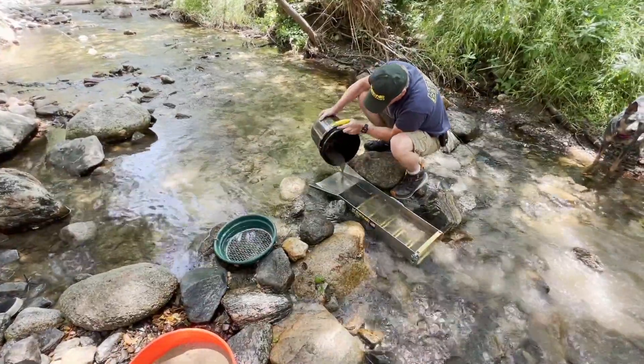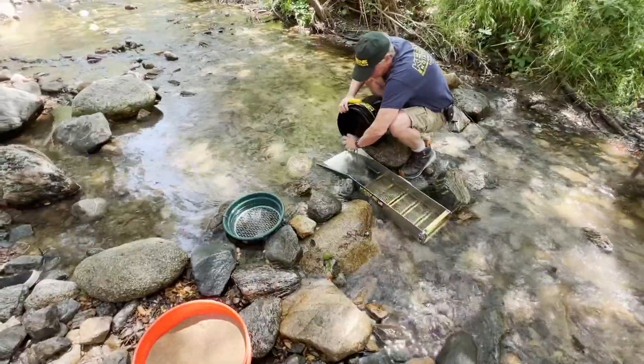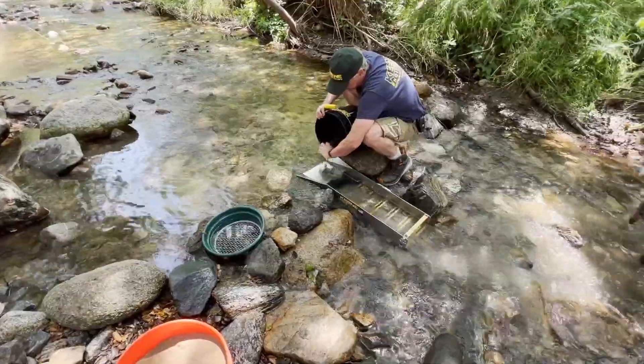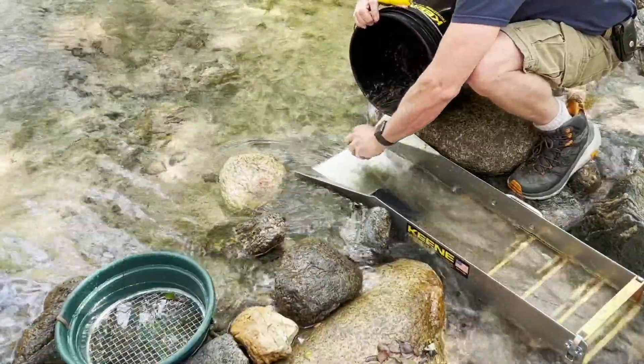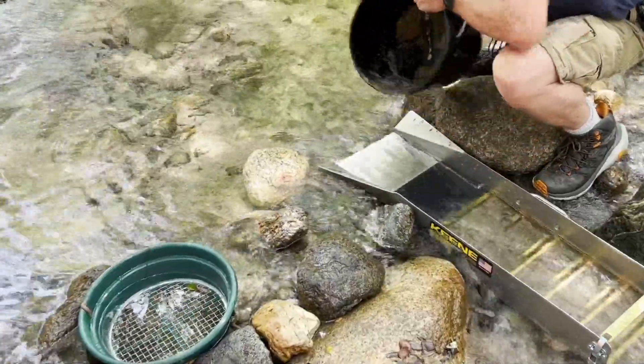There's a little bit of unclassified material in there, but the sluice will handle it. There's not a lot of big rocks in here — not big enough rocks that it's going to scalp the gold out. I see some stuff on the indicator mat. That's the spot, guys. We've got to go check that spot out a little deeper.